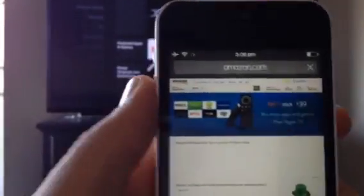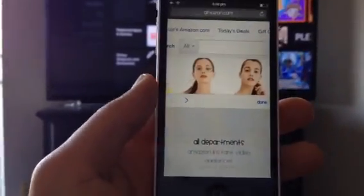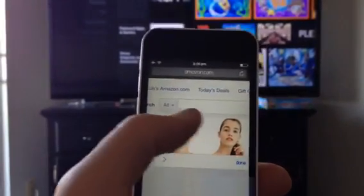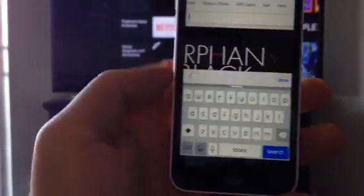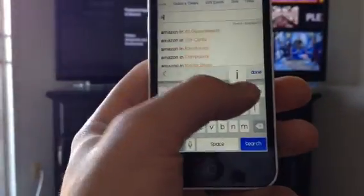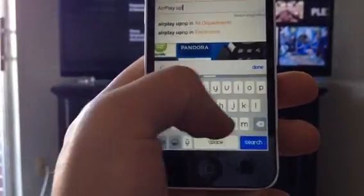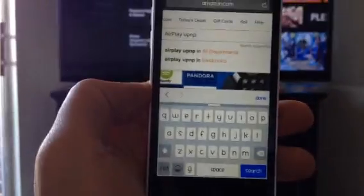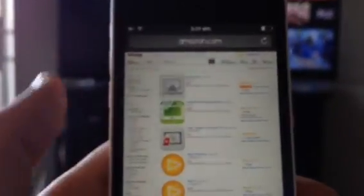Up here you're going to have a search bar — click that. You're going to type in 'airplay upnp' and hit search. Now it should look like that icon right there. It's $2.99, it's well worth it, and you click it.